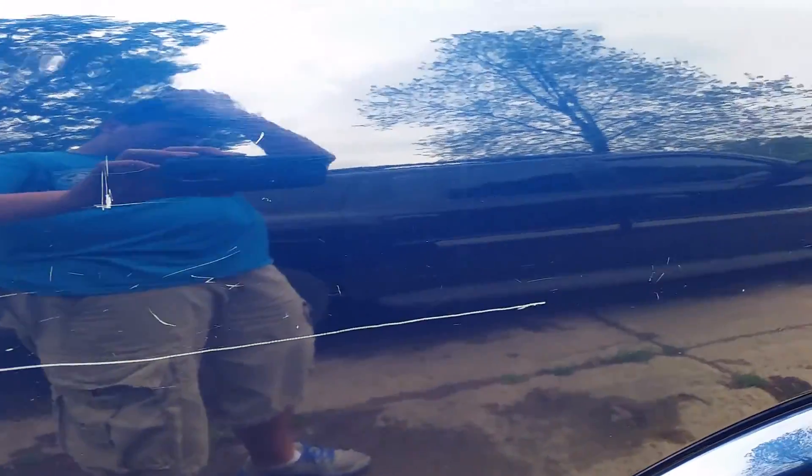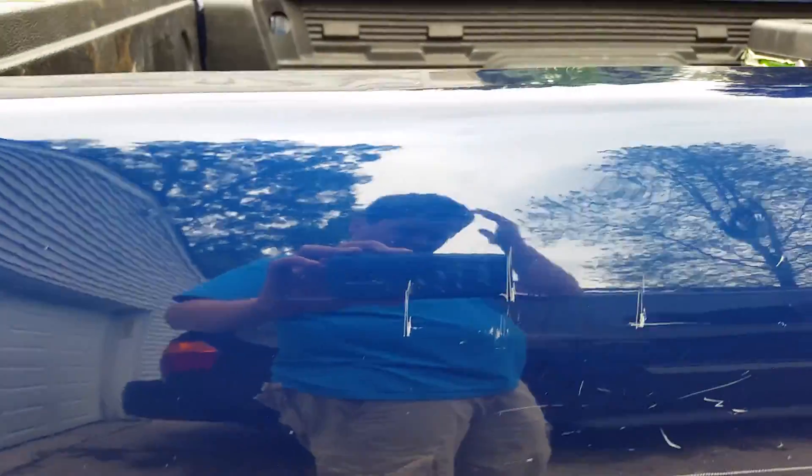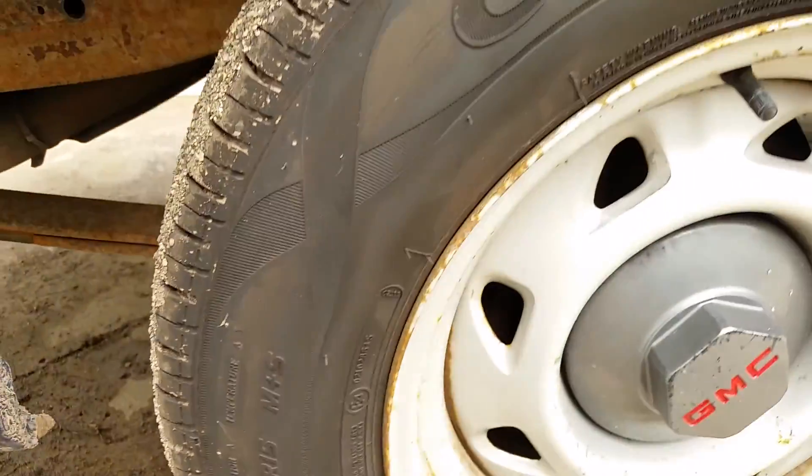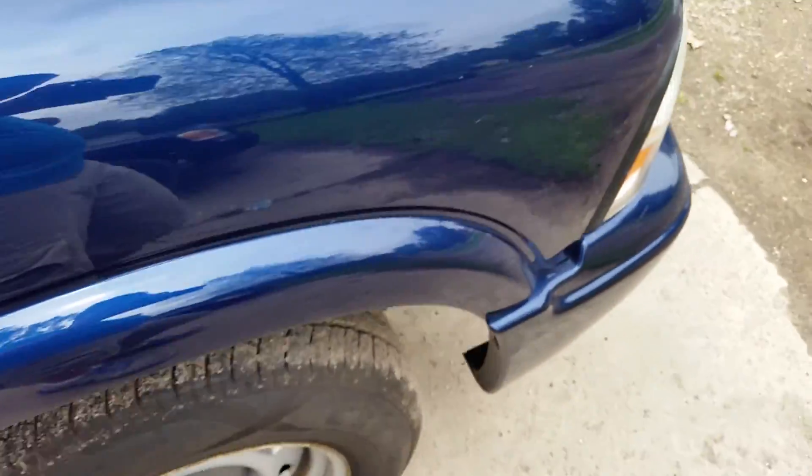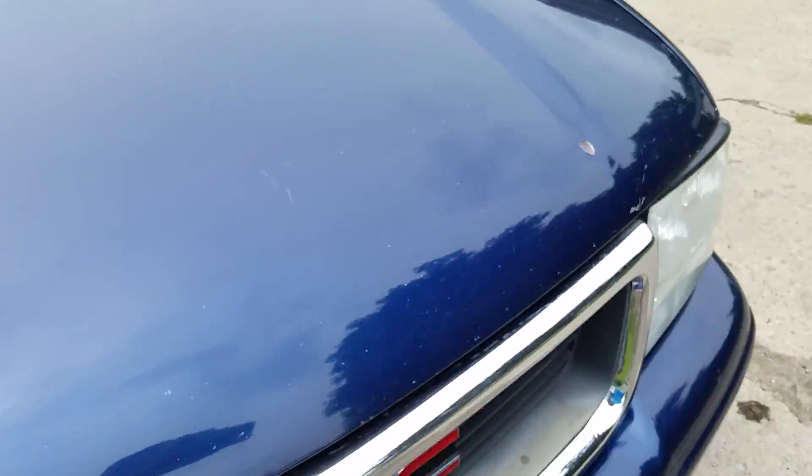There's a painful scratch — ouch. And under here, the tire is in. There's the exterior.